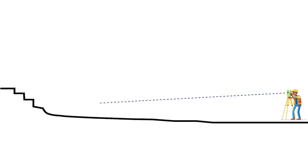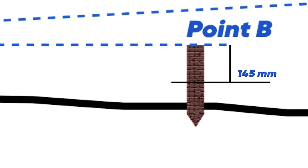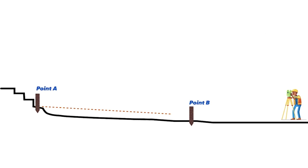The highest point is called Point A and the lowest point is Point B. We use the dumpy level to shoot Point A, then transfer the level to the corner of Point B to identify the slope. From Point B, we minus 145 millimeters to carry a consistent slope across the footpath.